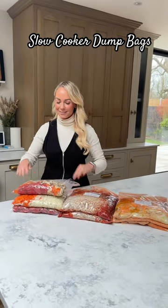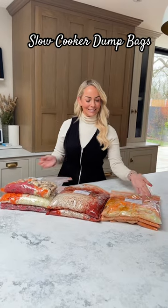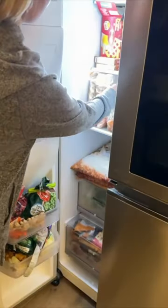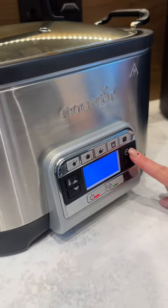Slow cooker dump bags are the best lazy mum hack for easy dinners. I made nine of them today and these will now sit in our freezer for when I need a healthy family meal. I normally take it out the night before I need it, let it thaw overnight and then dump it into the slow cooker in the morning and feel like super mum.